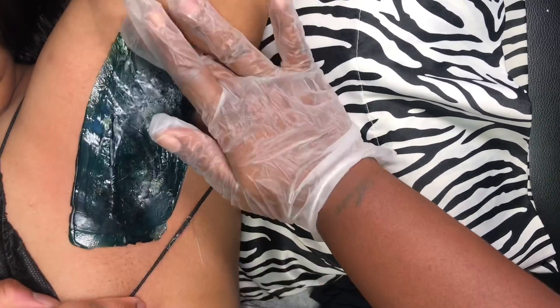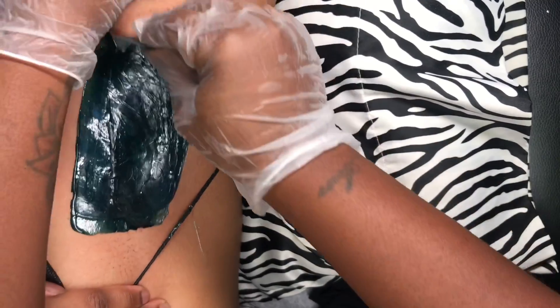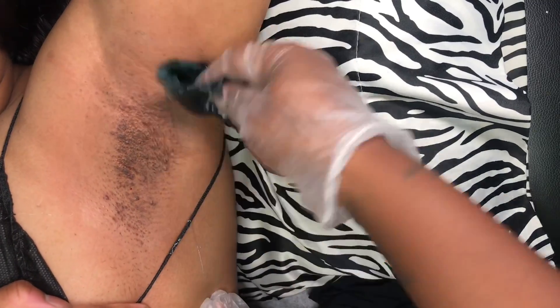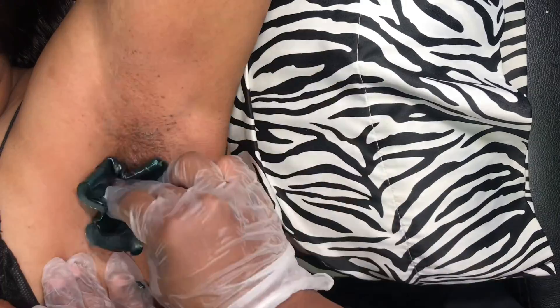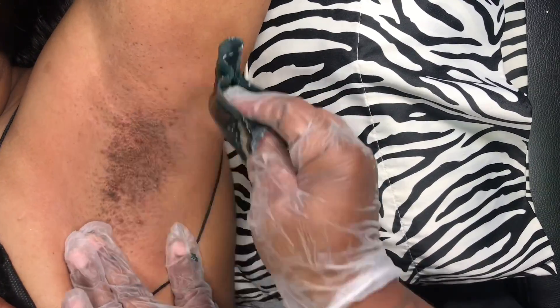We are going to pat pat pat to help it dry quicker. Hold that skin tight and remove in the opposite direction of which I applied — that helps to get the hair off a little bit better. When you are using hard wax you can apply the wax in any direction; you just remove it in the opposite direction of what you applied.